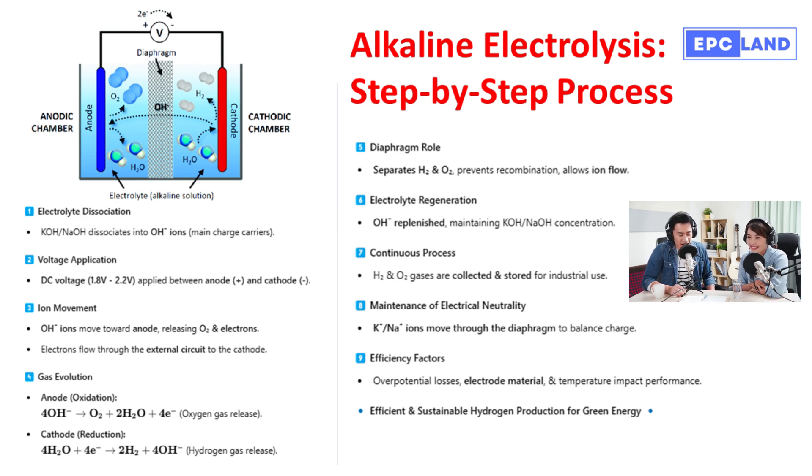Before we jump to the other side, there's one crucial component to discuss: the diaphragm — step five. The diaphragm, or sometimes a membrane, sits between the anode and the cathode and prevents the hydrogen and oxygen gas from mixing. Since we're generating both gases, mixing them could be problematic. Safety first.